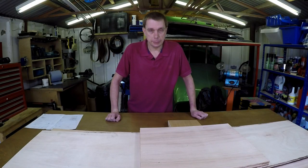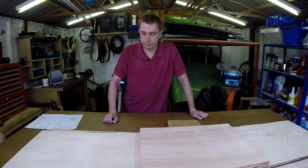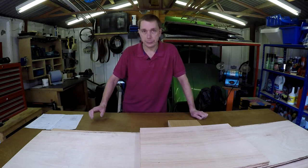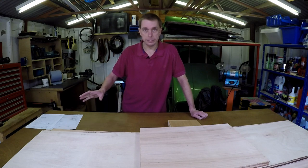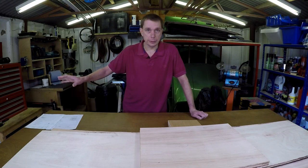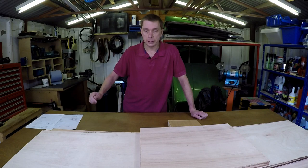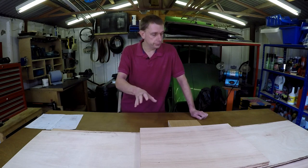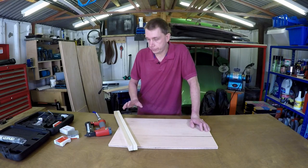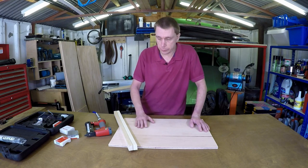It turns out that the pieces I made yesterday — three out of the five — are the wrong size. I got the measurements wrong right from the start. So first job today, I'm going to have to redo some things: redo the calculations, the measurements, remake the cutting list, make sure it's right, and then redo the two top pieces and the back of the cabinet. I've recut the pieces. I think I've got the right sizes now, hopefully.